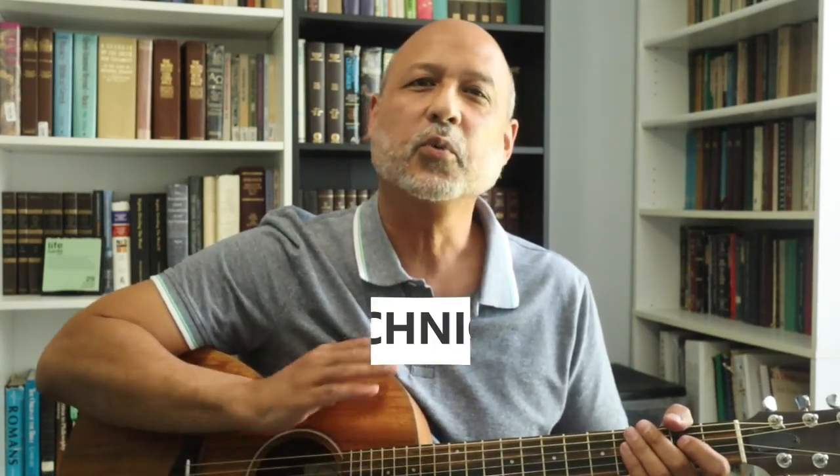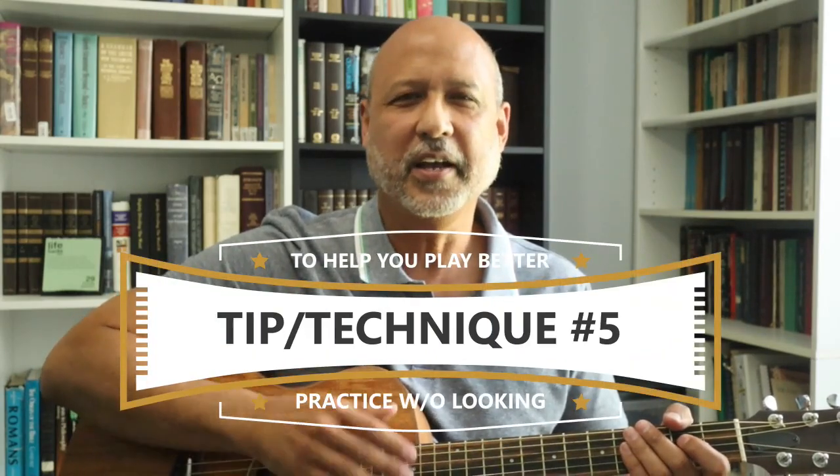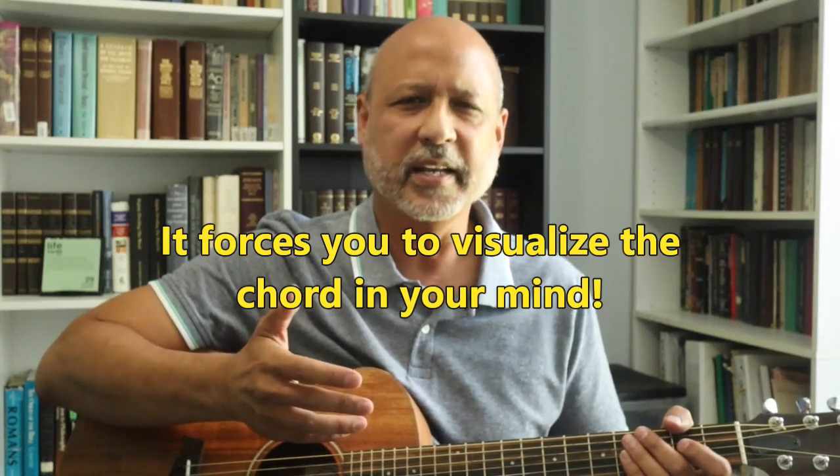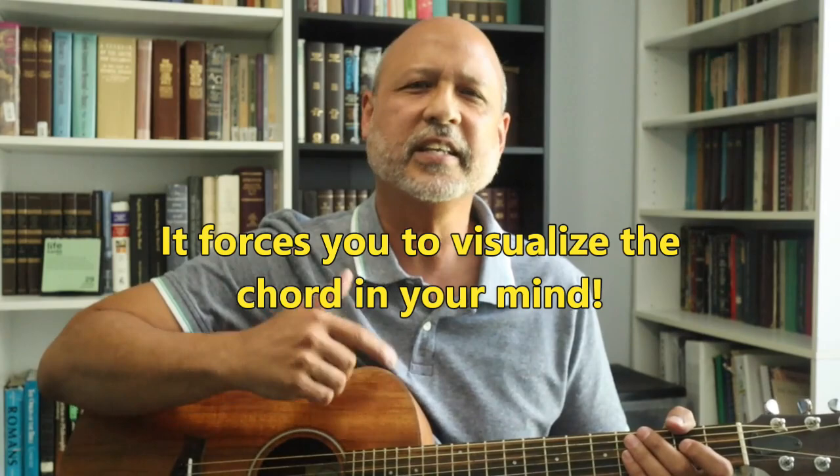Once you've memorized each chord and you're playing them clearly every time and you're able to switch between chords pretty quickly, then I'd like you to practice playing these chords without looking at the fretboard. That's right — if you have to look up, look away, blindfold yourself, or turn off the lights, don't look at the fretboard. This will be challenging at first, but stick with it. It's really important and will make a big difference down the road. First of all, it will force you to visualize the chord you're playing in your mind, and then translate that information to the fretboard.